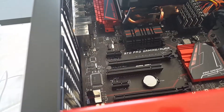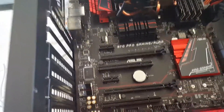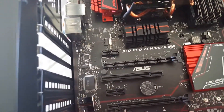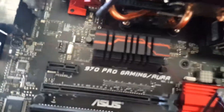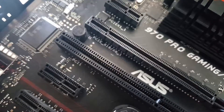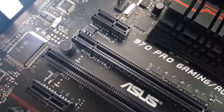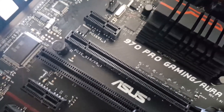Next up is the GPU. If you're only doing one, you always want to use the uppermost PCI Express slot. You can see down here this one is labeled as 16 by 8, which means it'll operate at 16 if there's one card, or eight if there's two.